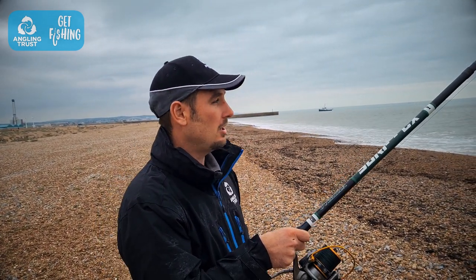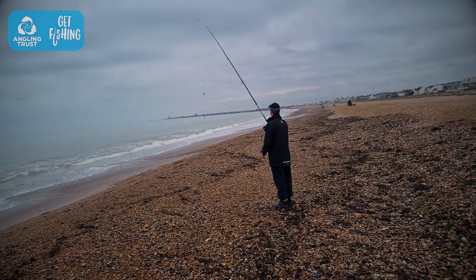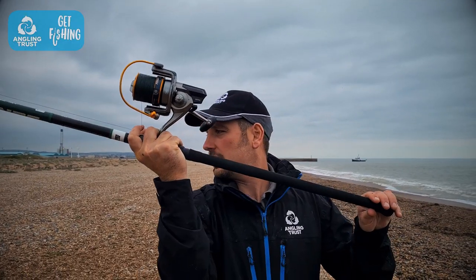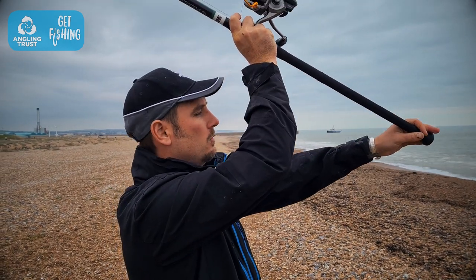Now I'm ready to actually perform the cast. I'm going to check behind me first to make sure there's no one there. I'll bring the rod around slightly to the side and watch as it goes behind me to make sure it's not getting caught on anything, then turn myself to face towards the water.